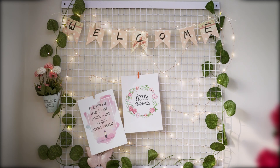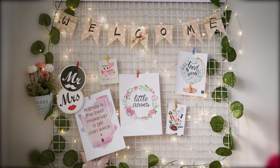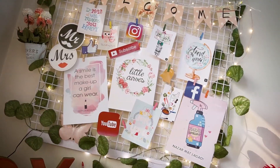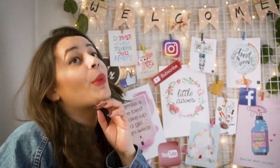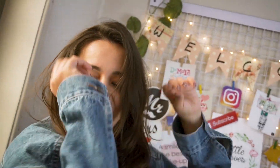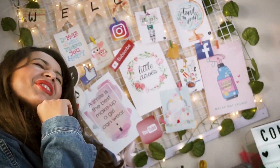Hi guys, welcome back to my channel Little Curves, and today's video is really very special. Today's video is all about happy cooking, where I'm going to share with you some of the ways you can include khakra in your diet.